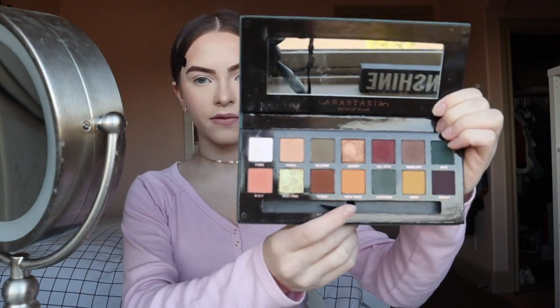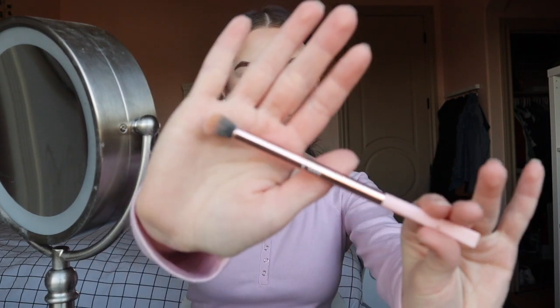I'm going to go in with the Subculture palette by Anastasia and use the New Wave color. I'm gonna put it kind of by my nose and go outwards. I'm low-key scared because I don't want to mess up. Okay, I need to go in with a light color first — my bad. I'm gonna be using a fluffy brush for this.